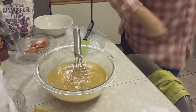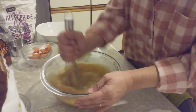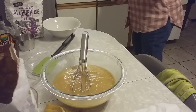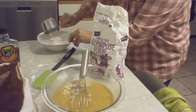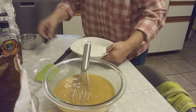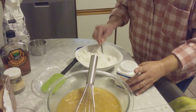We have to turn the oven to 350. Now we need two cups of all-purpose flour. Put it in a small dish — we have to mix the baking powder together with the flour. Two cups. Two teaspoons of baking powder. Mix it up.